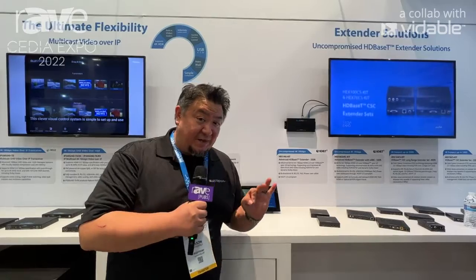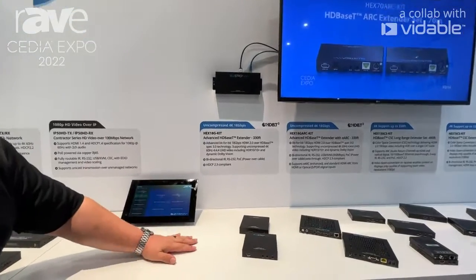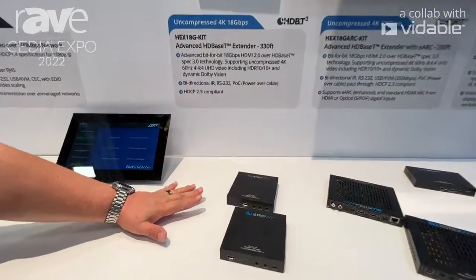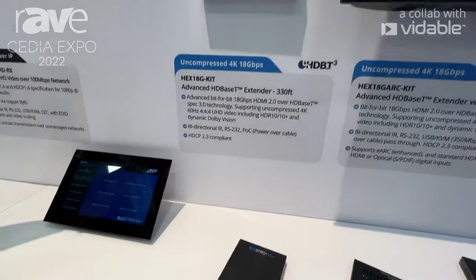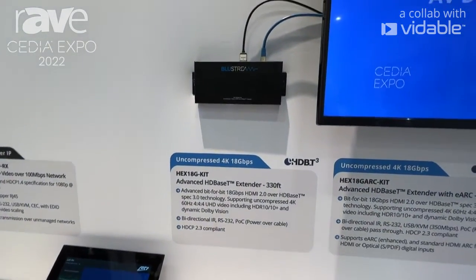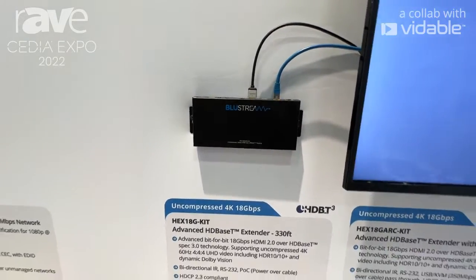Speaking of HDBaseT, what I wanted to talk about is specifically HDBaseT 3.0. This is using Valens VS-3K products. We've been doing this now for a while, but these specific products — the HEX-18G kit, which is here, and the HEX-18G ARC kit, which is on the wall up here — are two products that give us full 18 gigs uncompressed for HDMI 2.0.